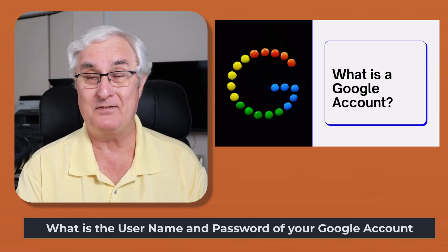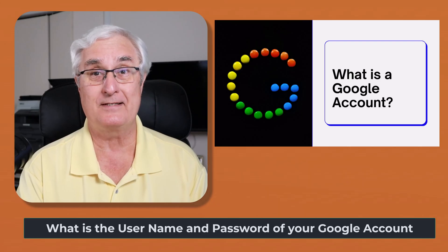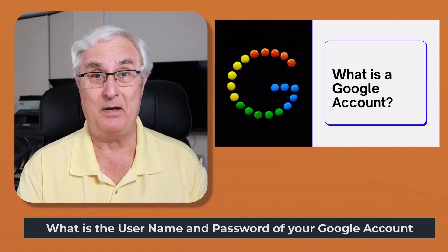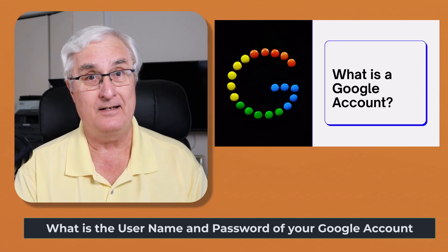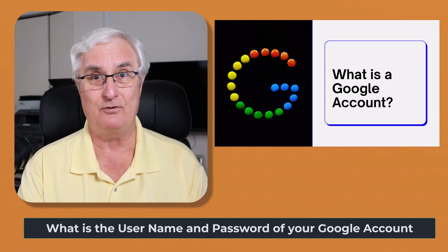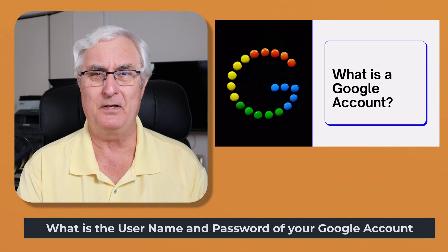Usually if I have 10 seniors sitting there waiting to start their new Chromebooks, and I say to them, what is your Google login and password? About half of them look at me in terror, saying, I have no idea. I didn't even know I had a Google login or password. So let's talk about this for a minute.